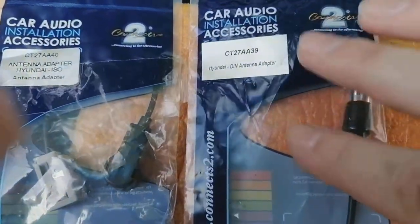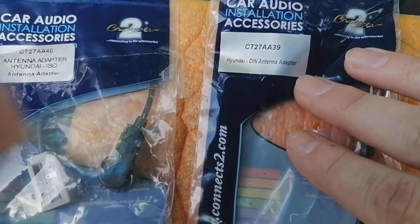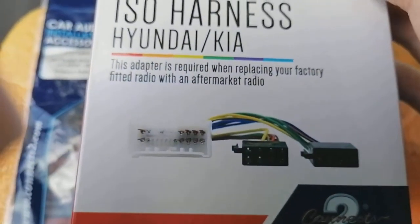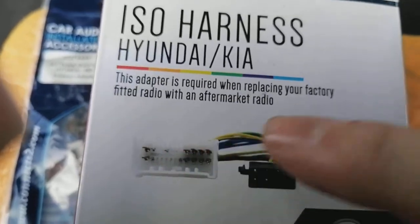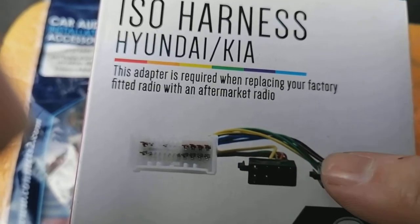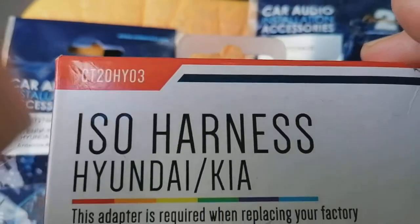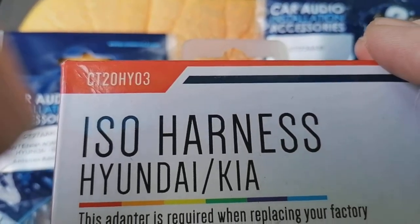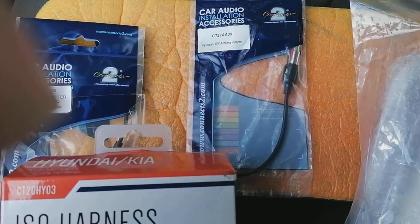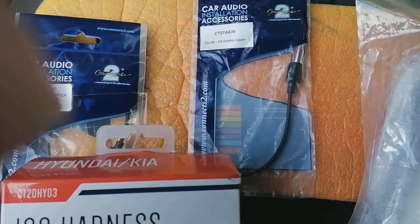I'm leaning towards the most common one on most of them, but you never know. We also have a wiring harness adapter to convert the car's wiring from the factory radio into a universal DIN style wiring that will fit all aftermarket radios. This is also made by Connects2 — CT20HY03. All these Connects2 parts can be ordered from their site or from a dealer that deals in them.